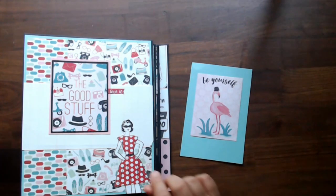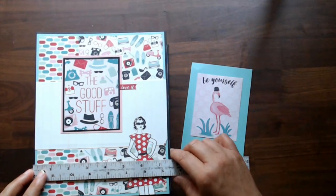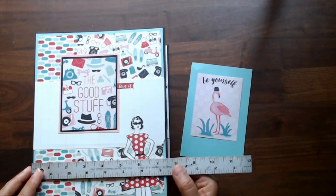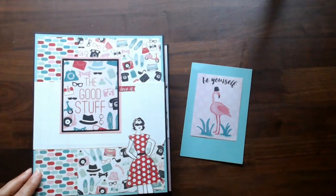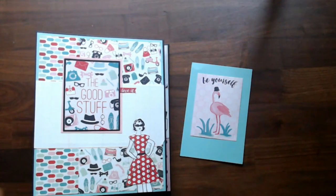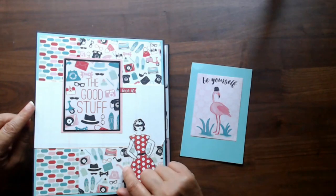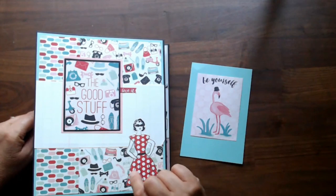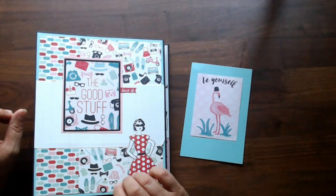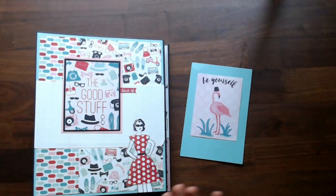Hi everyone, this is Debbie from Project 39. I want to show you this mini album — I call it a mini album but it's not that mini. I made it from a collection called Fabulous by Authentique. It's seven and a half by just about nine and a quarter, and three inches tall. I've done another mini album like this using the What's Cooking collection from Country Craft Creations, but I wanted to show a different use for the same tutorial.